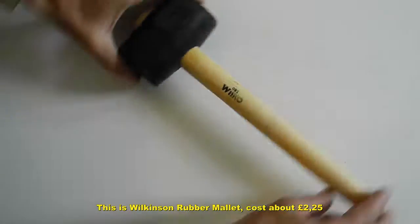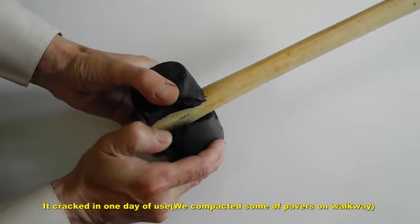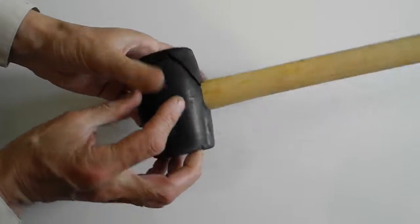Another one — a rubber mallet. We used it for one day, compacting some powders, and it cracked.